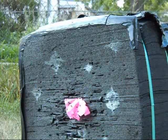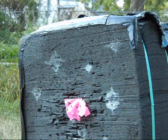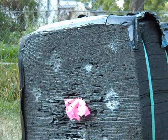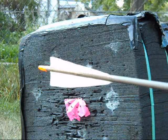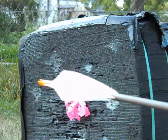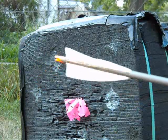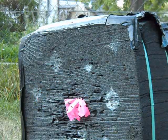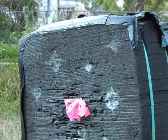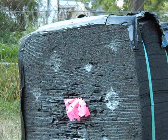I'm shooting a PSE Bow Madness XL with a 60 to 70 pound limb and 29 inch draw. I am shooting a 55-75 Gold Tip with my own 5 inch shield cut fletching feathers. I'm going to be shooting at this little tiny dot at the top of the target from 20 yards.